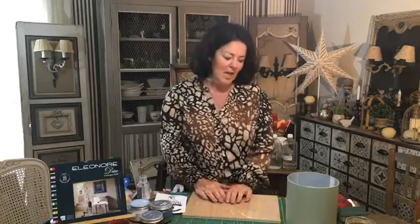À l'atelier, je vous reçois pour des cours de patine et compagnie. On fait beaucoup d'effets, on fait des objets. On pourrait faire un petit meuble si vous décidez de venir à la journée, mais il faut vraiment accélérer les temps de séchage. On va plutôt voir le transfert, le pochoir, enfin tout ce qui est possible et imaginable.